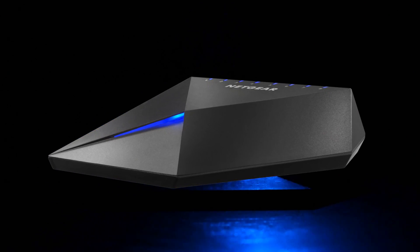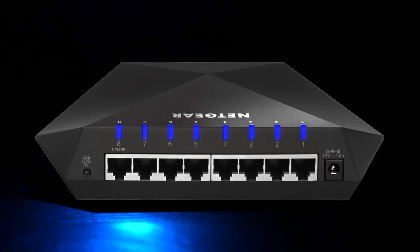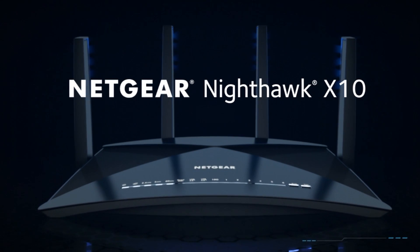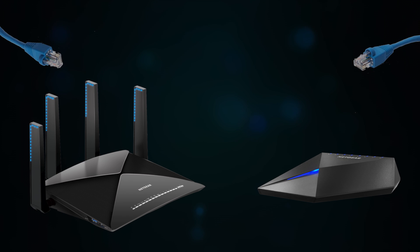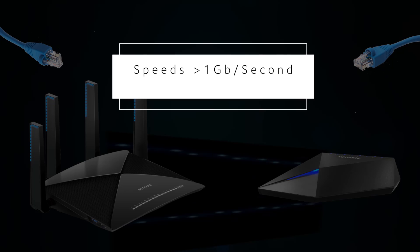The Nighthawk S8000 Switch is a gamer's best friend, thanks to its low latency, port prioritization, and quality of service management. The Nighthawk X10 delivers Wi-Fi for ultra-smooth 4K streaming and instant downloads. You can connect these devices using two Ethernet cables to pass traffic between them at speeds greater than 1 gigabit per second.